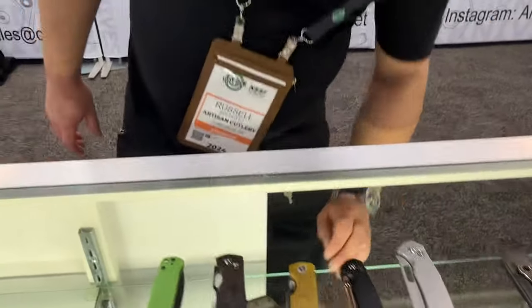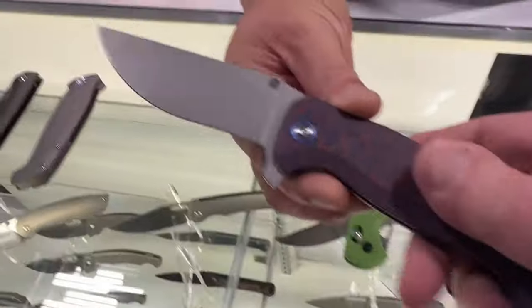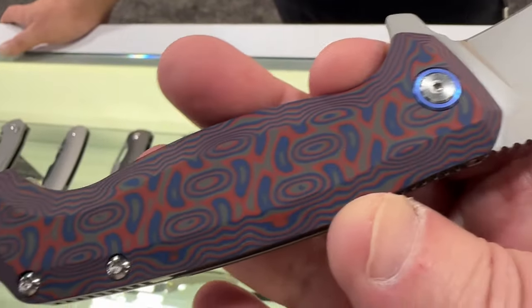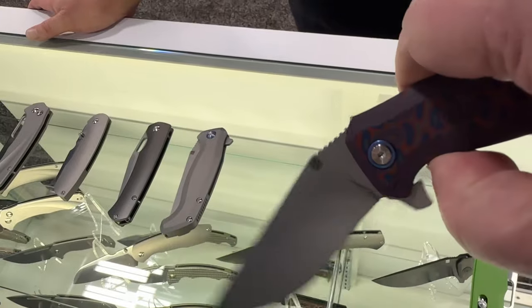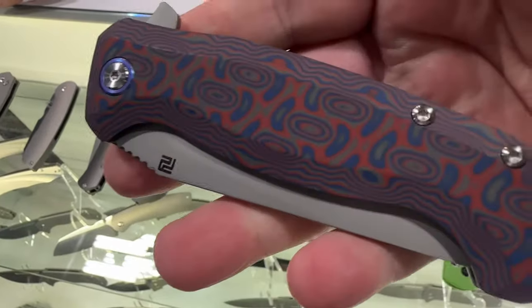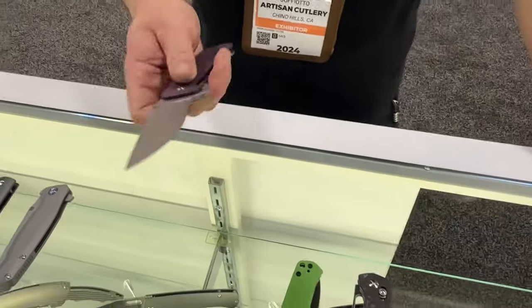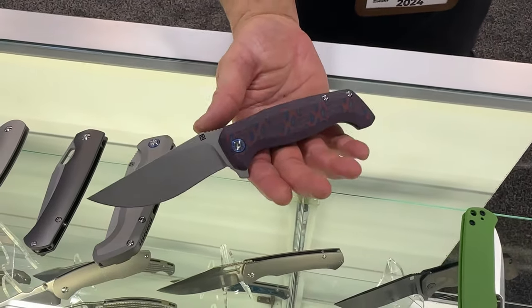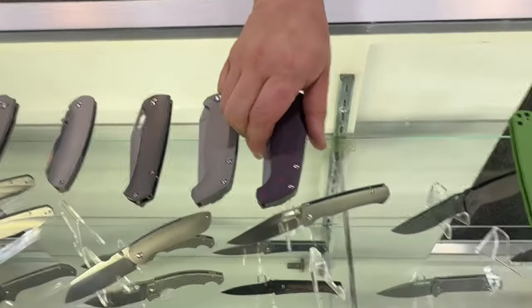That's the end of our lineup. There's also another example of the Kami with fat carbon scales instead of full titanium, which takes the weight down quite a bit. It's got a really aggressive look with the red finish. We're not sure if we'll run it as full production or find an exclusive dealer. Thank you so much for your time — always good to see you.